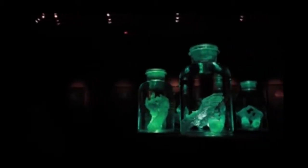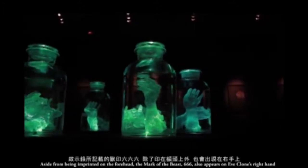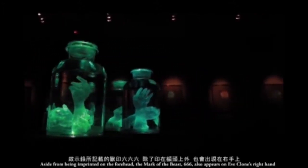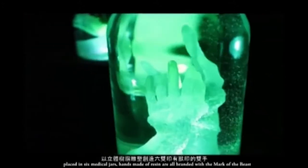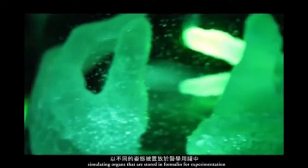The Hands of Eve Clone. Aside from being imprinted on the forehead, the mark of the beast 666 also appears on Eve Clone's right hand. Placed in six medical jars, hands made of resin are all branded with the mark of the beast, simulating organs that are stored in formalin for experimentation.